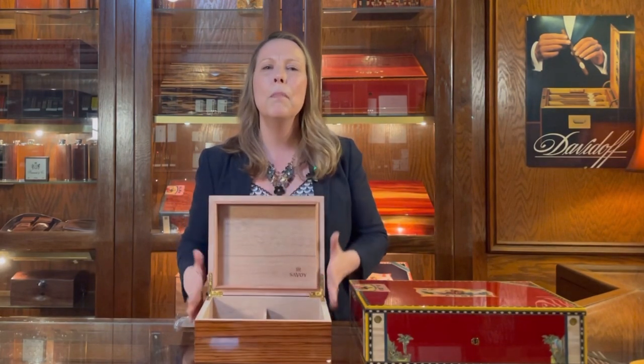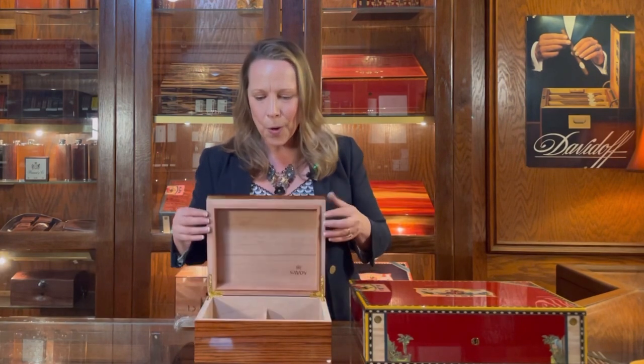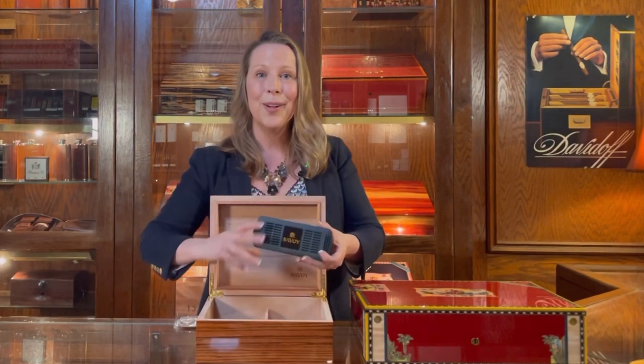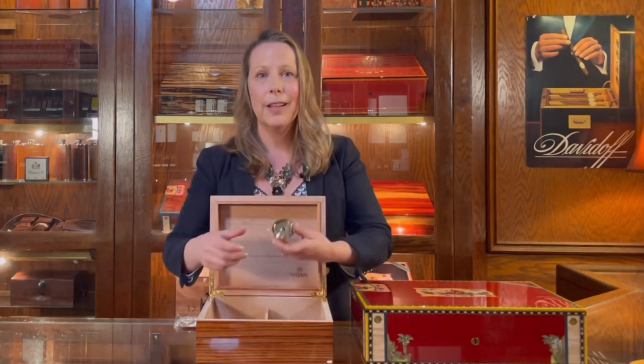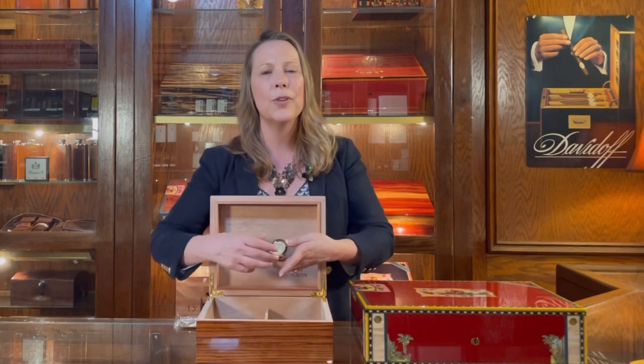Spanish cedar is the wood most humidor manufacturers use because it absorbs moisture but doesn't rot or crack, and it will protect the seal of the humidor over time. When you open this up, you can see the Spanish cedar on the inside. This is a movable divider. This is called a humidifier — you fill it with distilled water about once a month, and as long as you do that, your cigars are only going to get better over time. The humidor also comes with a hygrometer. This is an analog hygrometer; it measures the percent humidity inside. 70% is perfect; 65 to 75 is fine, especially with analog hygrometers — they're not particularly reliable, but they give you a good idea of the range.